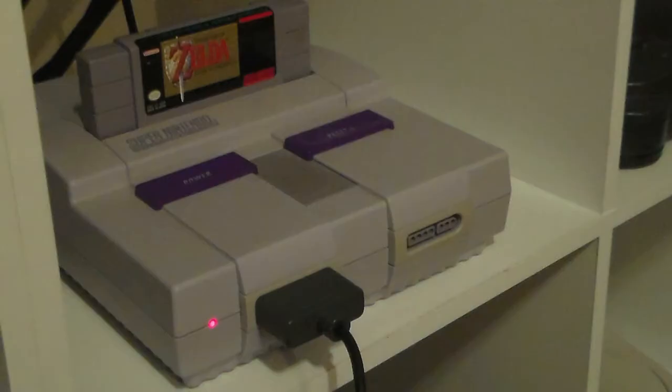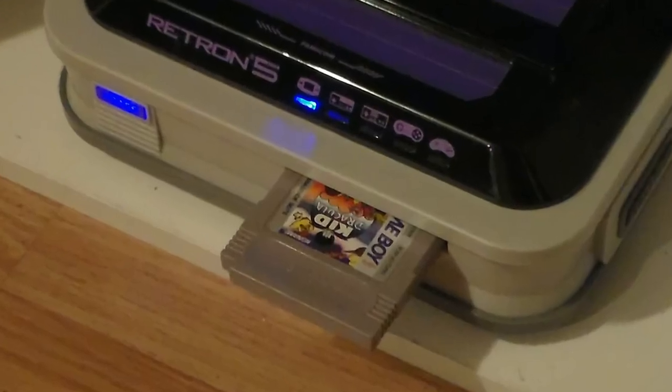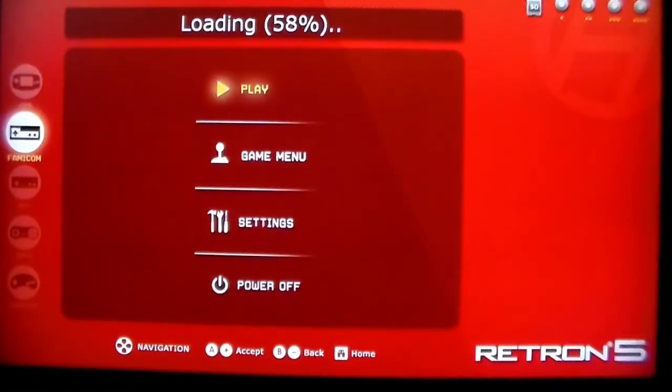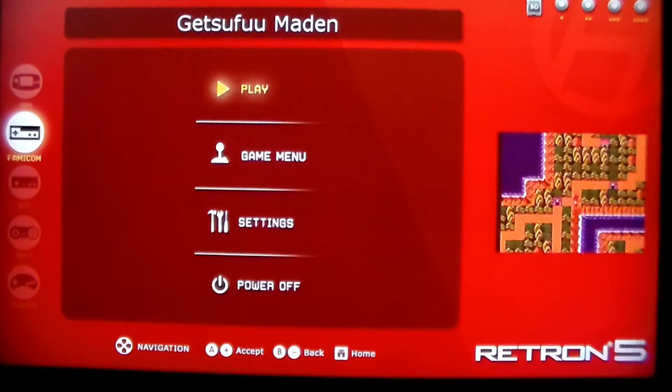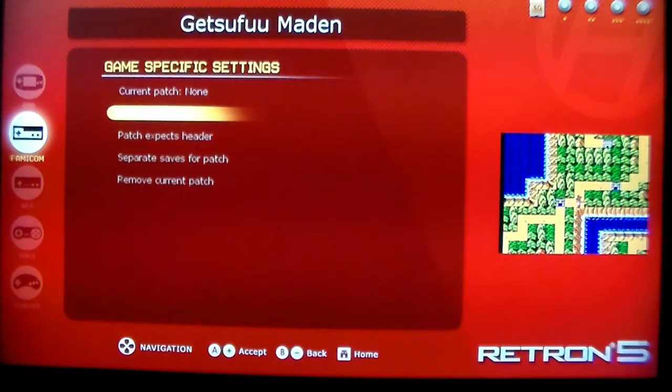Finally, there's Hyperkin's Retron 5. The Retron 5 has five gaming slots: Famicom, NES, SNES, Genesis (called Mega Drive in the UK), and GBA. They aren't region locked, and the GBA slot is backward compatible. When you insert a game, the Retron 5 uploads the ROM and plays it like an emulator, which allows for save states and other emulator capabilities.